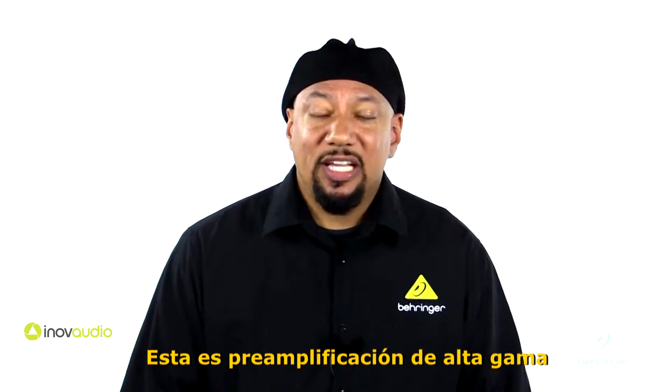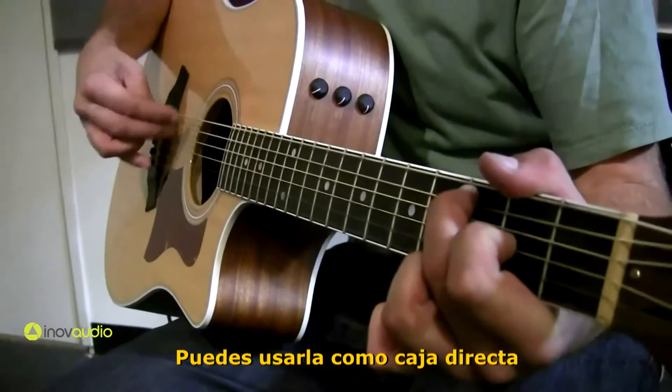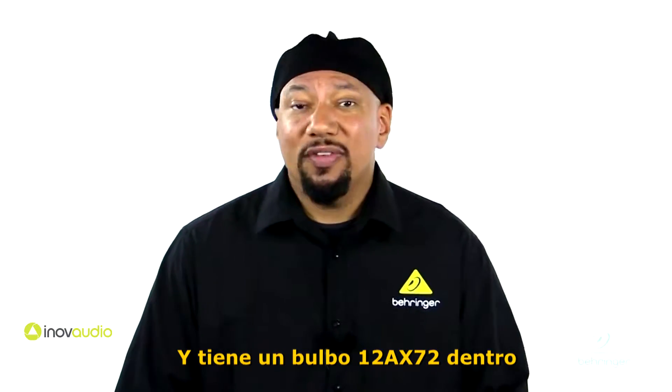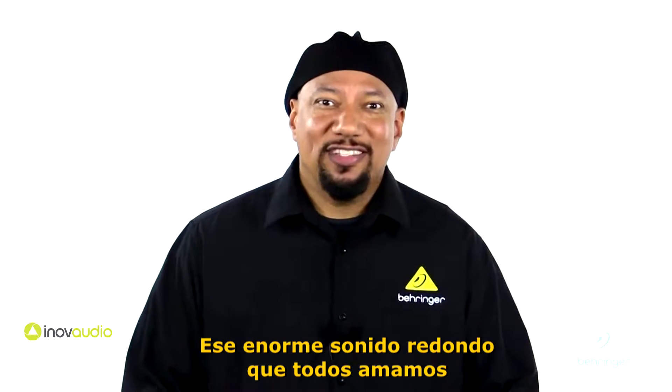This is high-end preamplification for all kinds of signals — for microphones, for instruments. You can use it as a DI. It's going to work great in a lot of situations. And it has a 12AX7 tube built right in, so you're going to get all those nice warm even order harmonics and that big round sound that we all love.